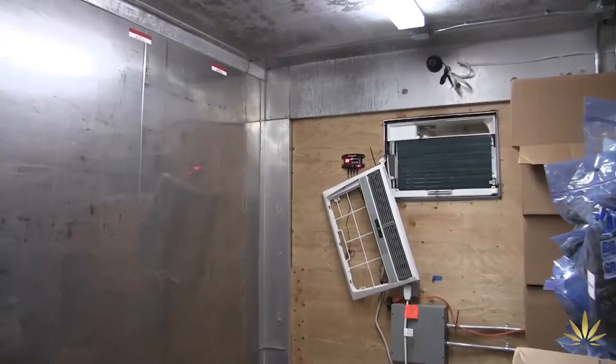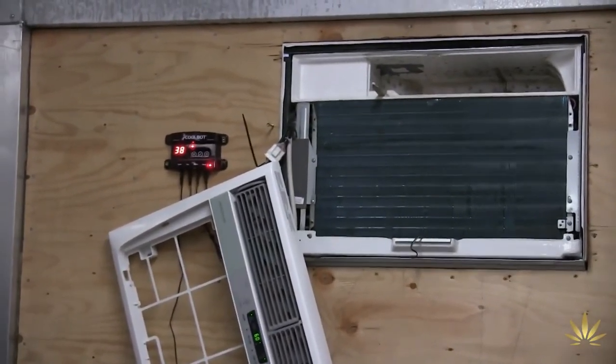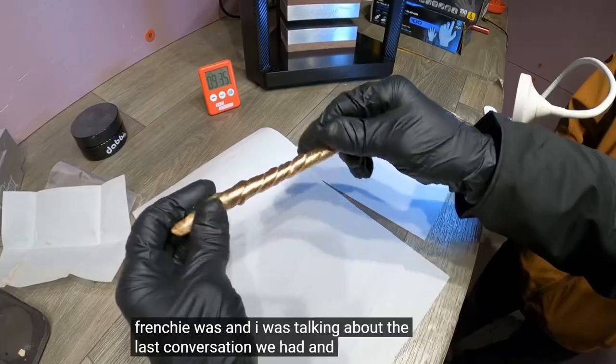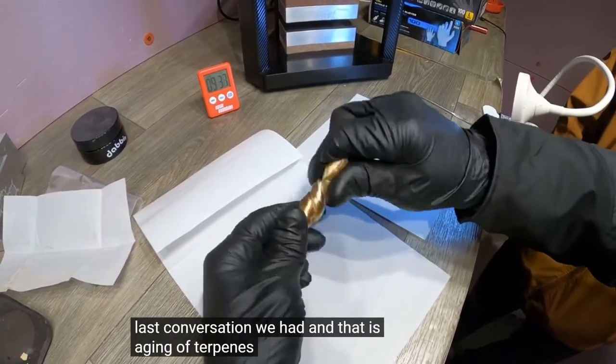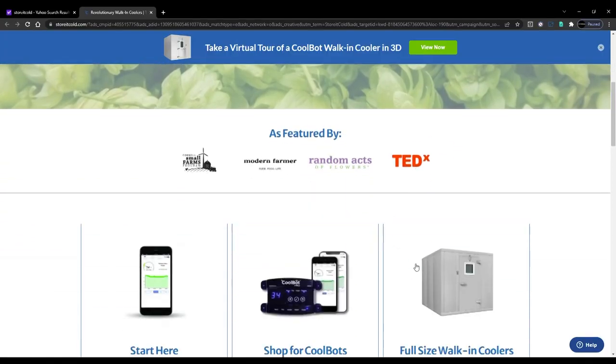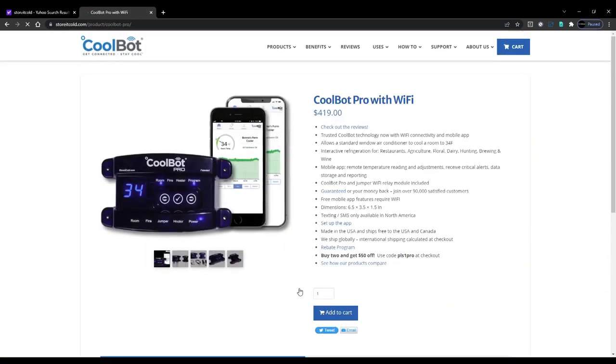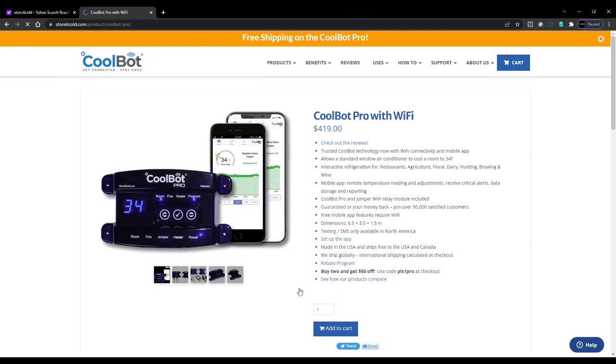The CoolBot overrides the thermostat — normal air conditioners only go down to 60 degrees, but this allows you to drop it down to 34 degrees. It doesn't get you subzero temperatures, but it does allow you to do bubble hash and rosin extractions, hang drying, use it as a room for a subzero freezer, or preserve your cannabis like Shannon did. These devices are sold online and readily available, and there's even a new CoolBot Pro that lets you control it from your phone via Wi-Fi.